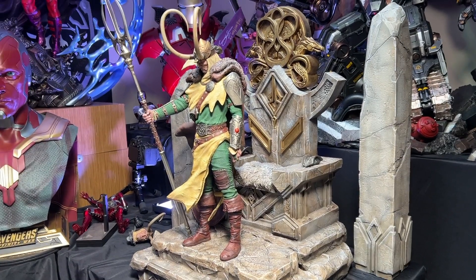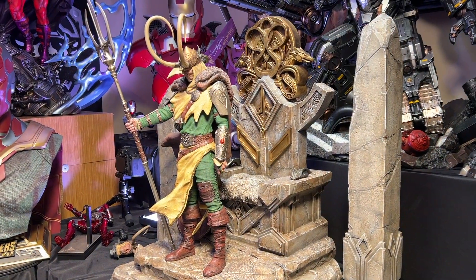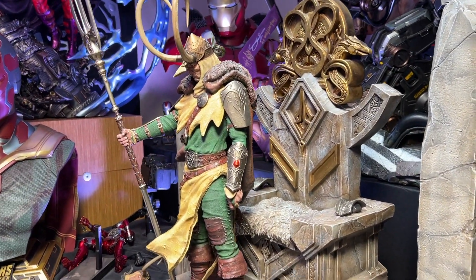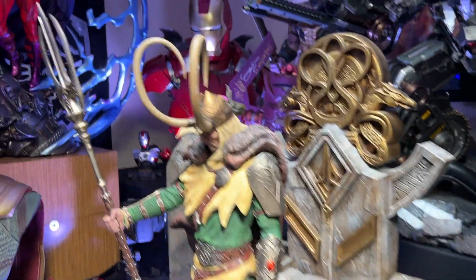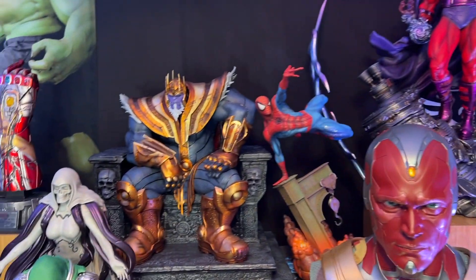If you're interested in this, just hit me up on Facebook. I figure once I post this it should sell pretty quickly. Unfortunately, all the statues I've put up so far have sold. Next, we're probably going to be putting Thanos on throne up for sale.